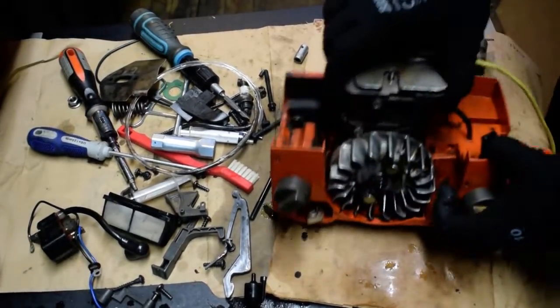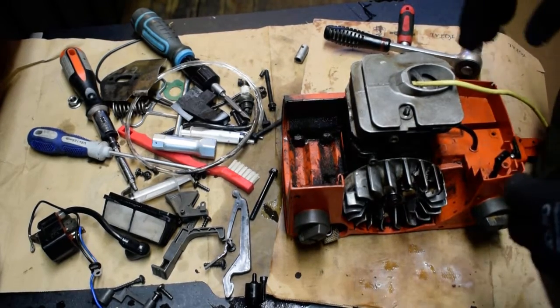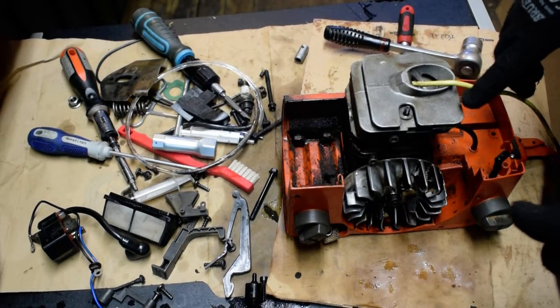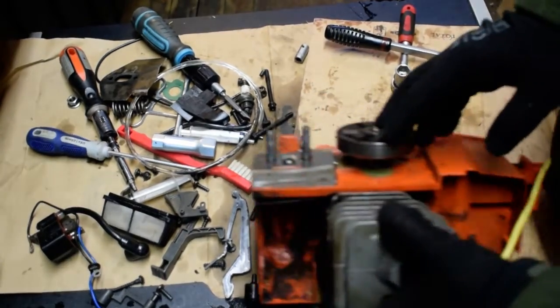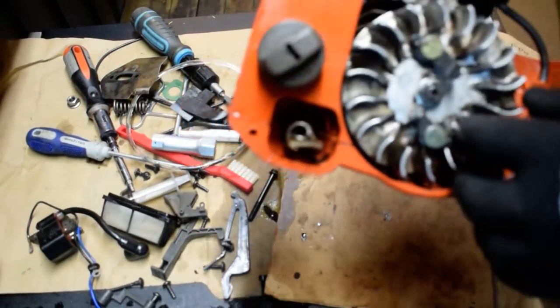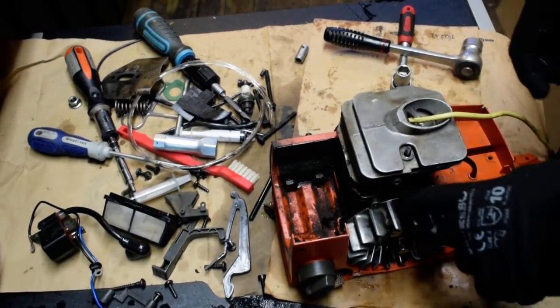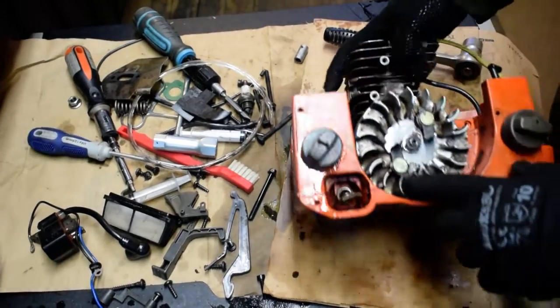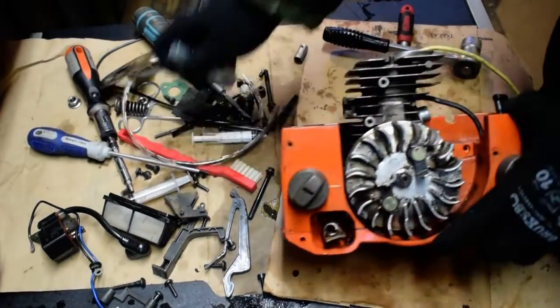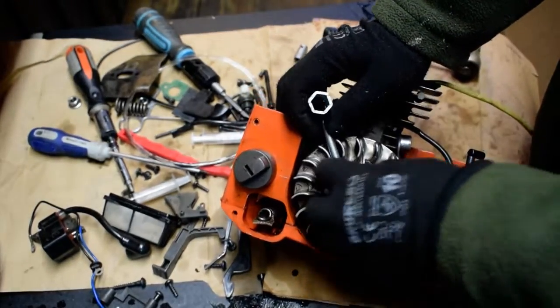Right here we have the Esquarna 45 engine. I took everything apart and now the challenge is this clutch here and the flywheel that we need to take out. The problem is that you can't really put anything here like a metal stick because you're going to break these ribs here.